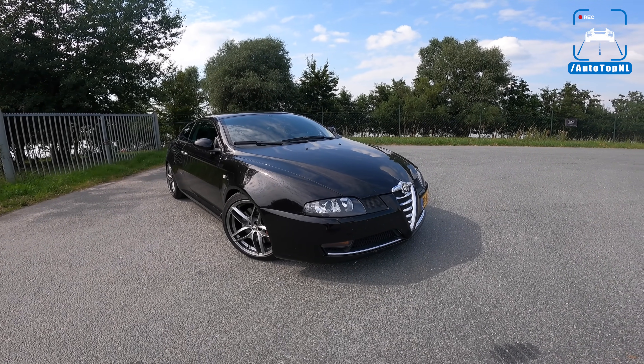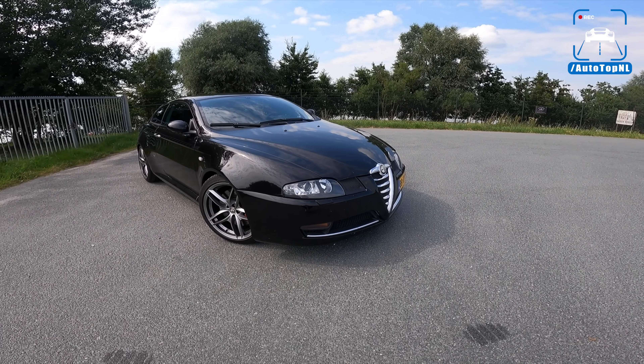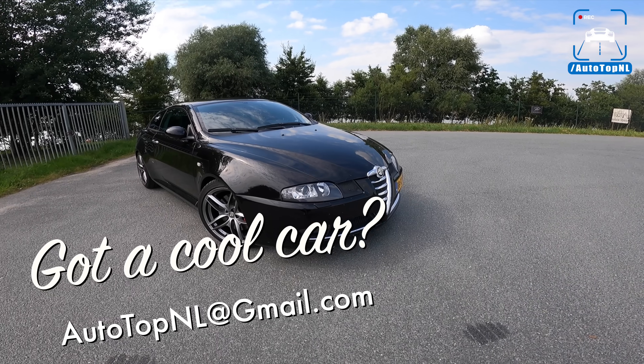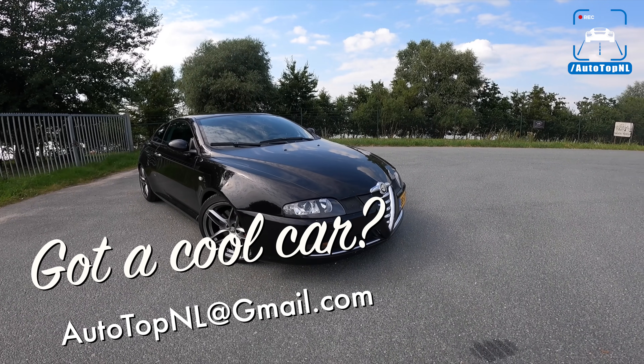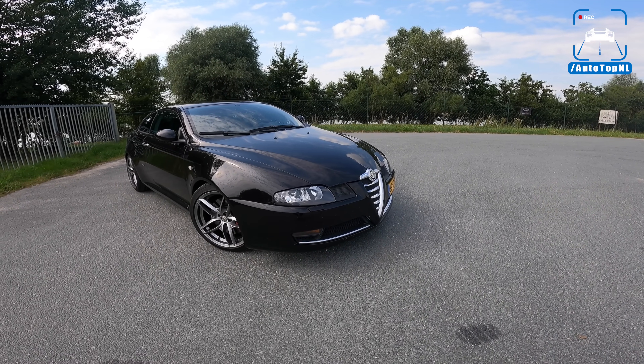What's up ladies and gentlemen and welcome to this POV review by Autotop and HAL. My name is Max and today we've got another viewer's car. This is Gerke's Alfa Romeo GT, the 3.2 liter V6 Busso version. So you know it's going to be good.